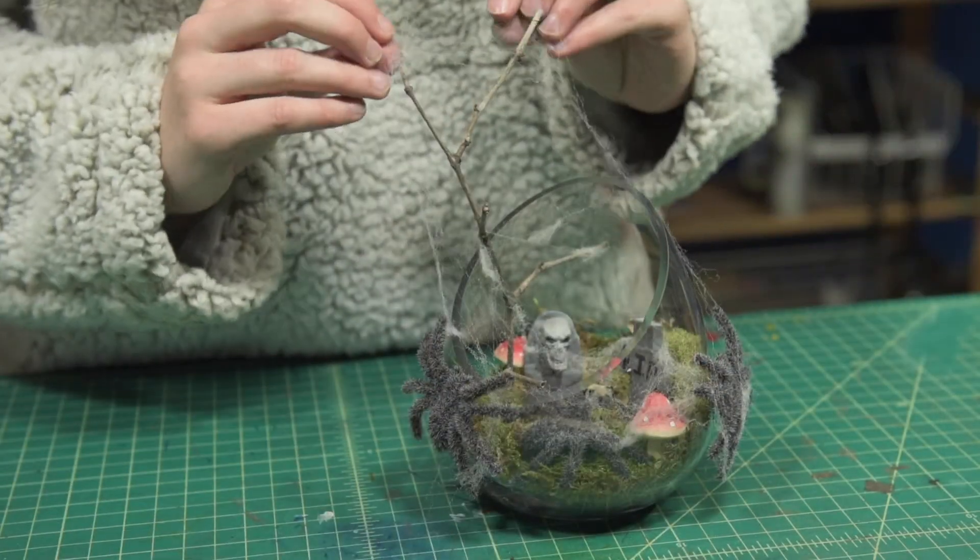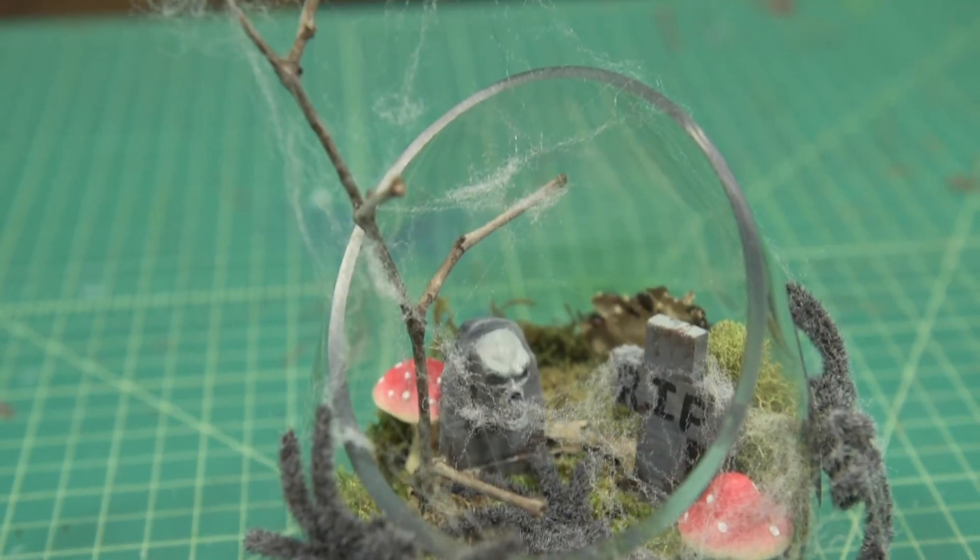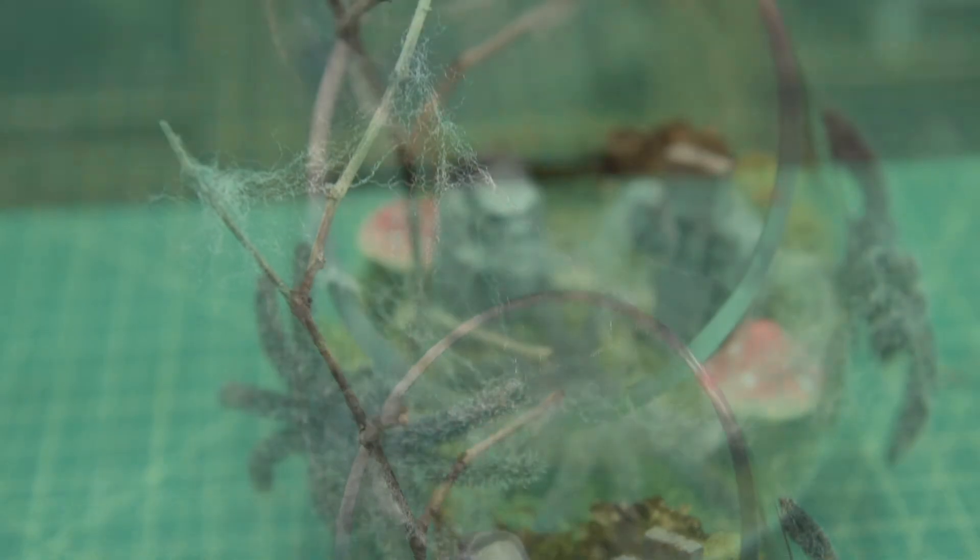For the final detail, add your spider webbing. And we're done. Now we have a spider terrarium to decorate for spooky season.